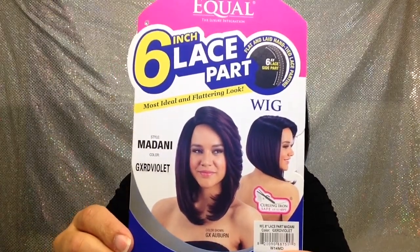Hey guys, today I'm going to be talking about the FreeTress Equal 6-inch Lace Part Madani. That's what the stock card looks like. Before I get started, let me show you all the cap construction. It has a comb right there, another comb right there, a comb in the back, and adjustable straps. The cap size looks pretty decent, so whatever size head you have, it should work.